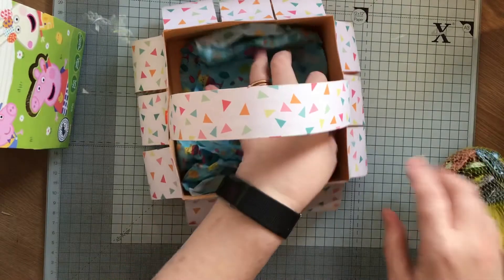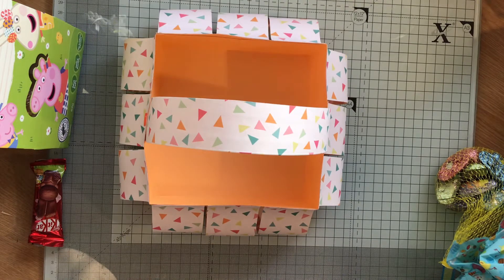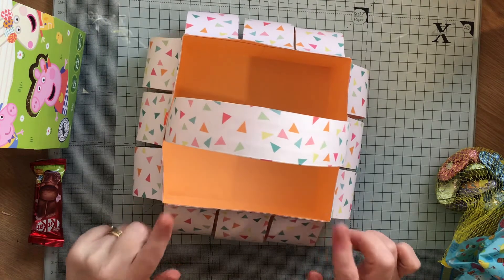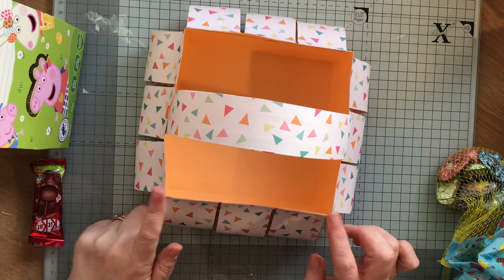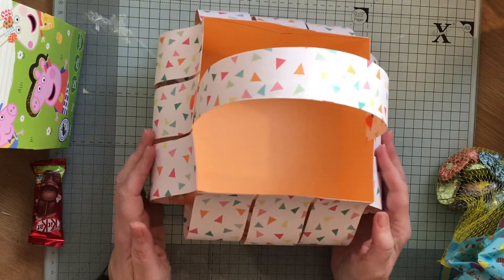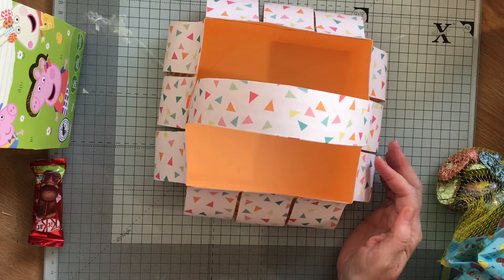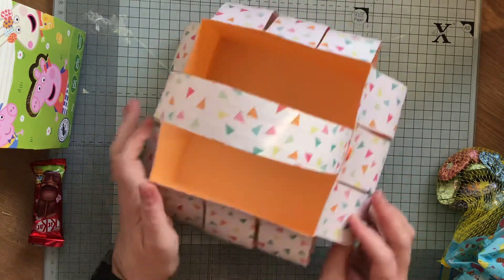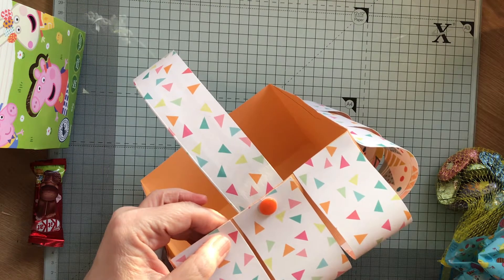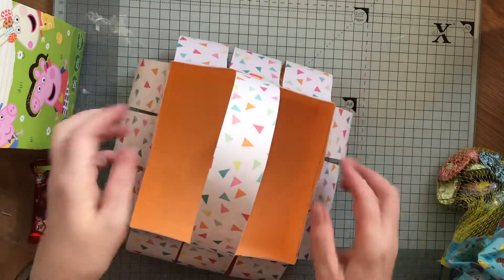What I used for the box was a 12x12 piece of card - it's actually a Tonic card, one of the Craft Perfect 12x12s - and I scored it on each side at three inches so that the middle part measures six inches. Then I got some patterned paper in strips that measure five inches in length and just under two inches wide, so you get a little gap because each side measures six inches as well.